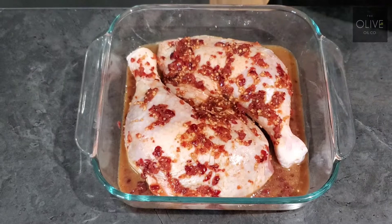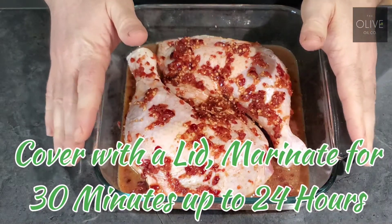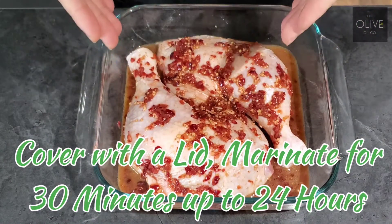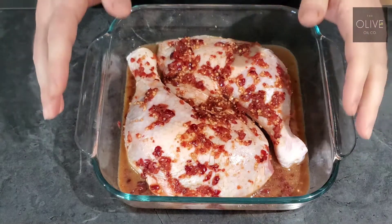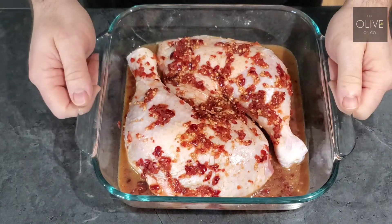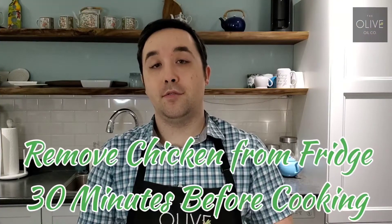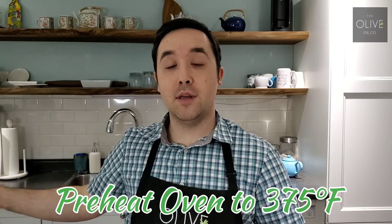At this point you want to cover this and throw it in the fridge. You can actually marinate this from 30 minutes up to 24 hours, depending on when you want to get this made. We're just going to let this sit in the fridge for a few hours. You want to take your chicken out of the fridge 30 minutes before you go to cook it, and preheat your oven to 375 degrees. Next we're going to show you how to prepare your chicken.